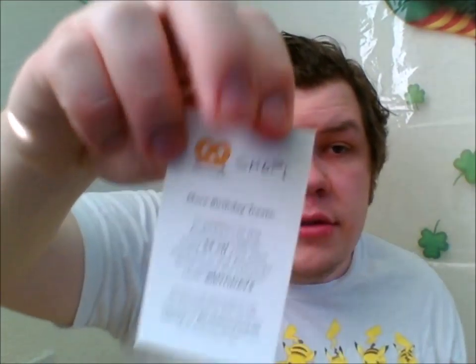They also have the little menu card. And then it says more birthday treats — in addition to the Art Stacks magnet, enjoy 4 dollars off your next purchase. So they started their own little store, the Art Stacks shop, which would help you find some of the rarer things that they send. So this is like 4 dollars off their store.